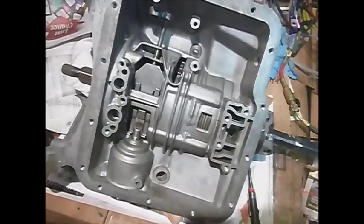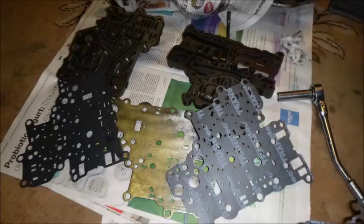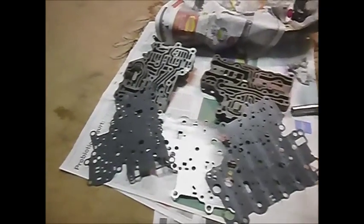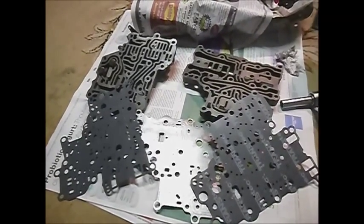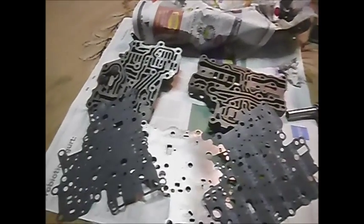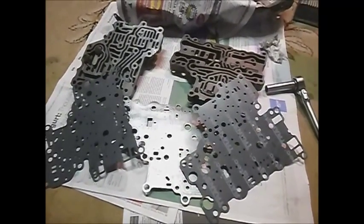Now we'll get on to getting the valve body put back together. Something like this you want to reassemble pretty quickly, especially if it's going back into a car, so you don't have to worry about dampness — which hopefully this unit won't have to worry about anymore. You want to try to assemble everything together dry so you don't have any chance of picking up any grit or dirt on any of the parts. This is about as dry as I can get it being in a home setting rather than a controlled shop.